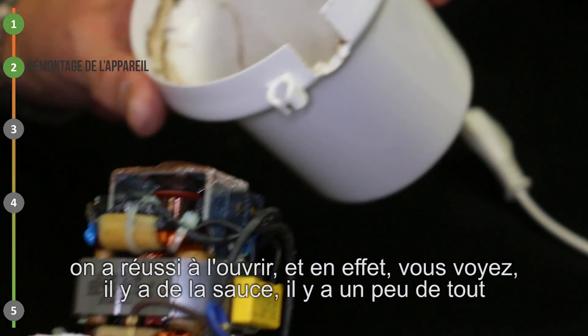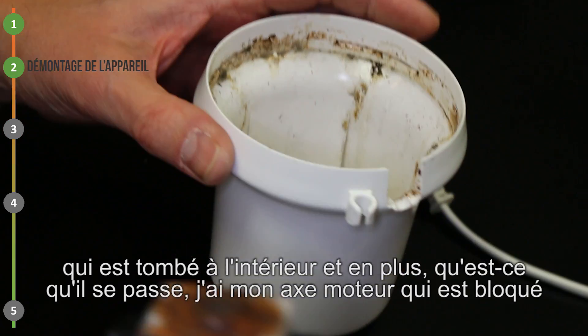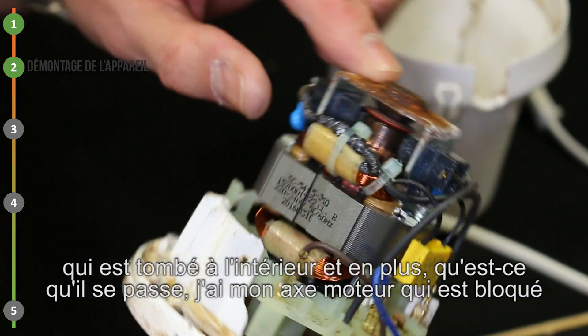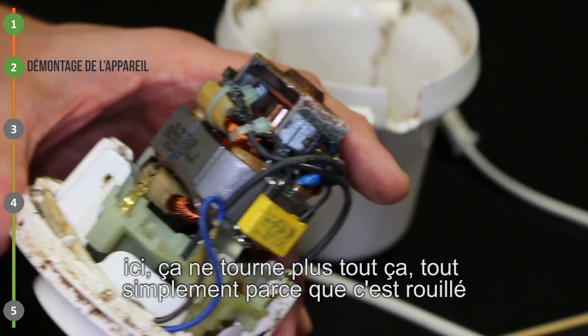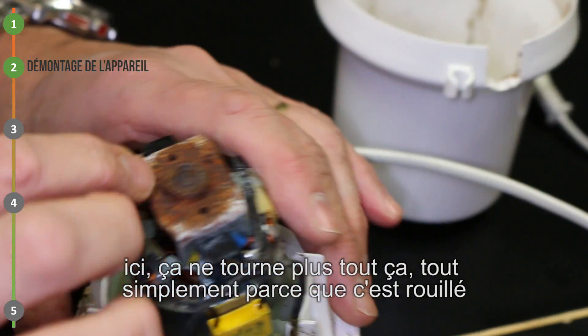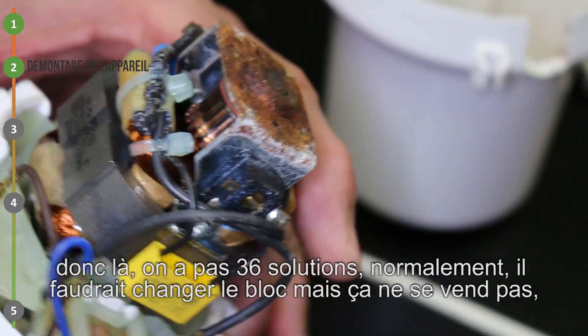En effet, vous voyez, il y a de la sauce, il y a un peu de tout qui est tombé à l'intérieur. Et en plus, mon axe moteur est bloqué, ça ne tourne plus, tout simplement parce que c'est rouillé.